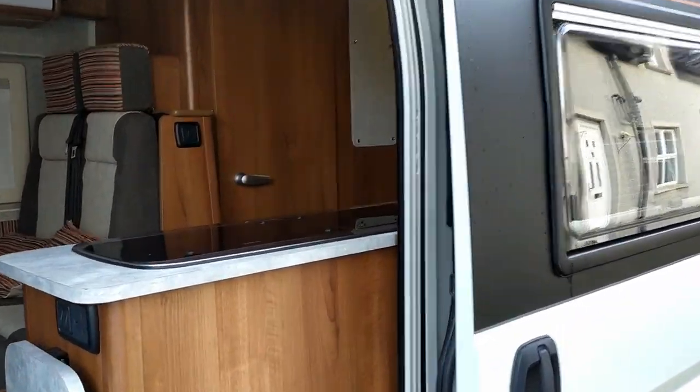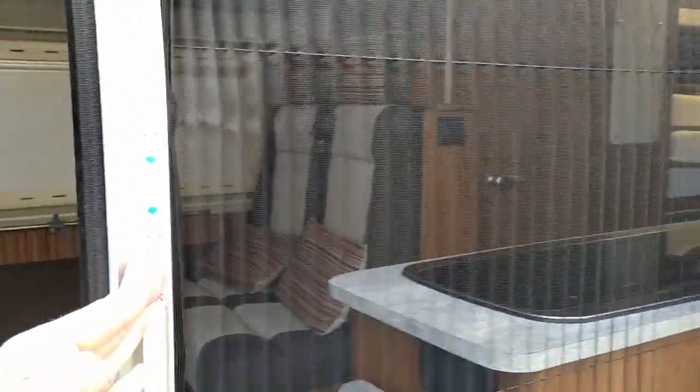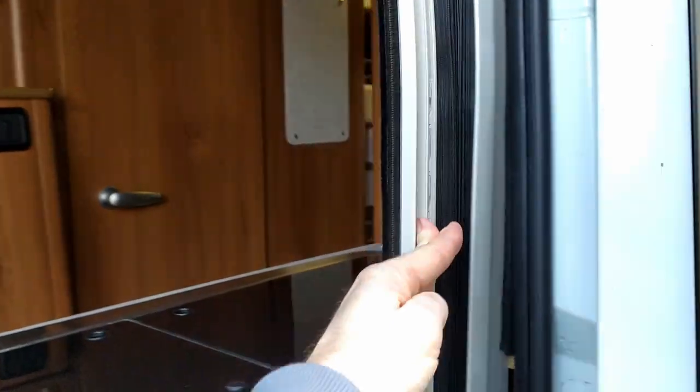One of my favourite features is the fly net — does an absolute brilliant job in the summer keeping flies out but letting plenty of fresh air in.